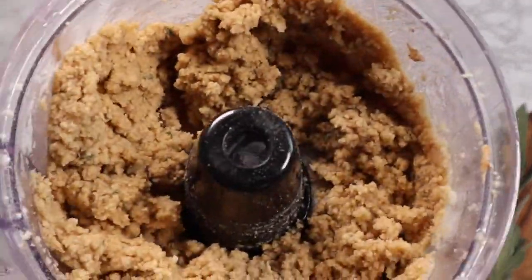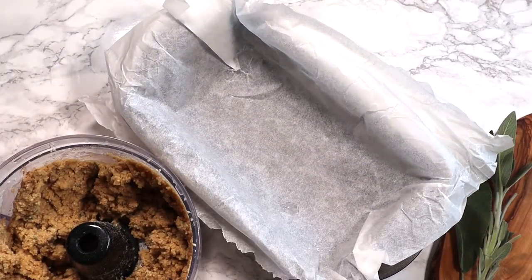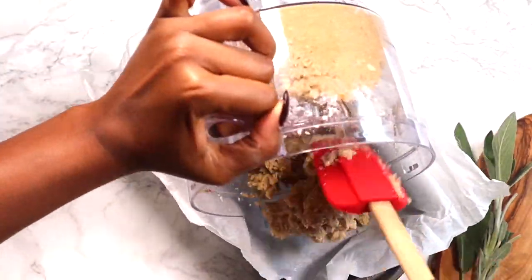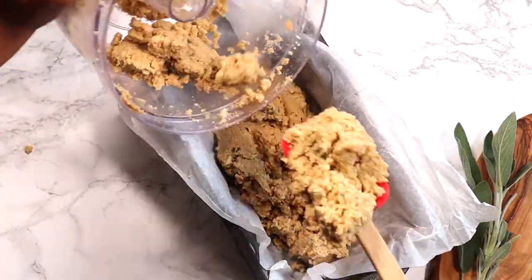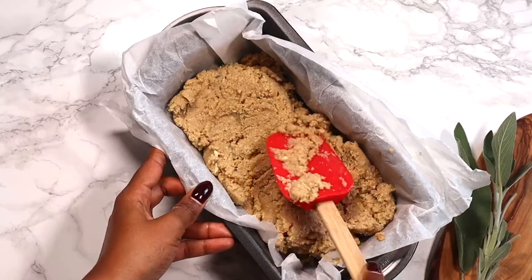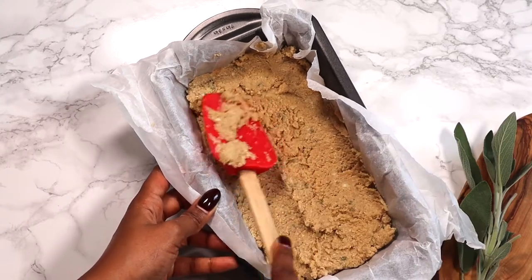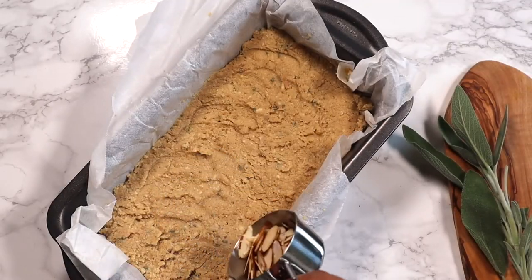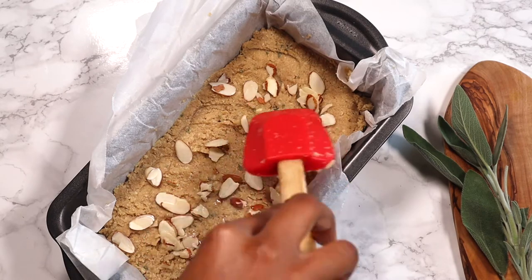Now it's ready to go into the bread pan. I line my bread pan with parchment paper — it makes the cooking process easier and cleanup super quick. Scoop all the ingredients into the bread pan, making sure to get every bit. Smooth it out with a spatula, going around the edges and along the sides to make the bread nice and uniform. Last, top with about a third of a cup of sliced almonds — it makes the bread extra pretty and adds a bit of extra protein.